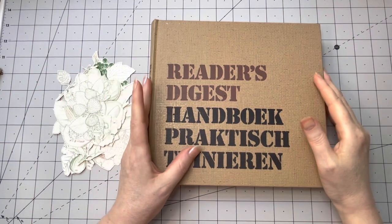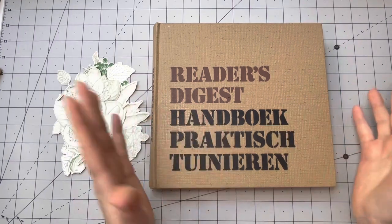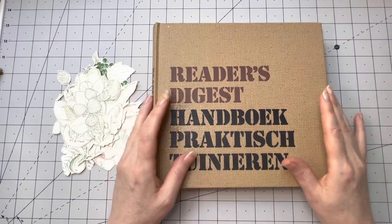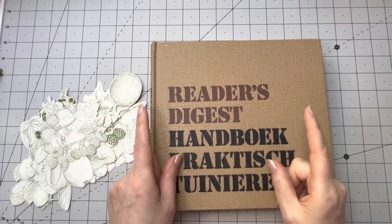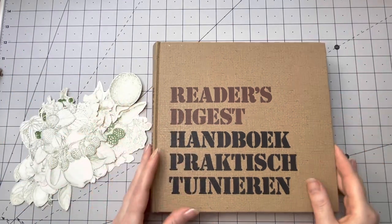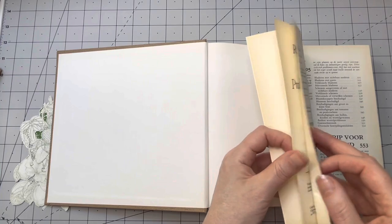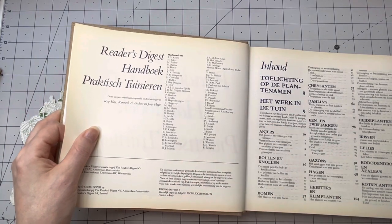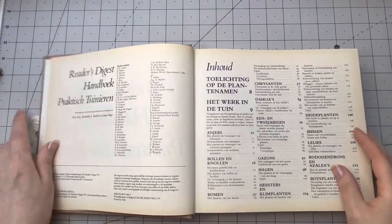Hey guys, nice of you to join me again today. If you are new here, hi, my name is Margaret. I'm from the Netherlands. I'm a crafter - paper crafting, junk journaling and such. I have no prototype on my desk but I have an idea, and this is my inspiration: this book. It's by Reader's Digest, a great publisher. It's a Dutch book, a handbook for practical gardening, but I believe it's also available elsewhere in the world. This is from 1982.